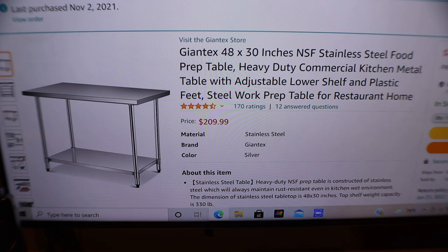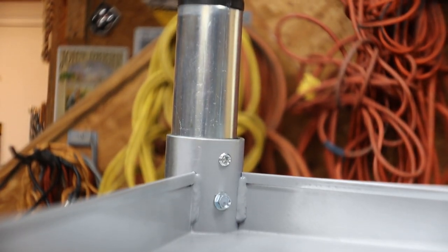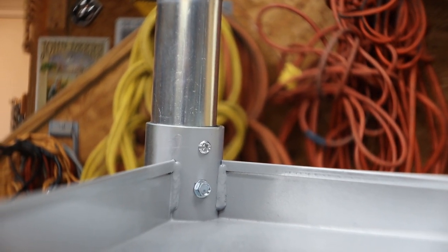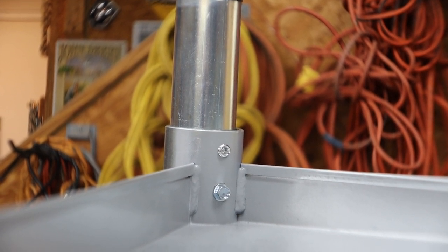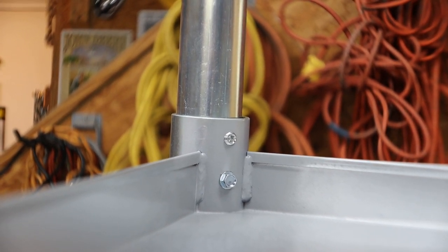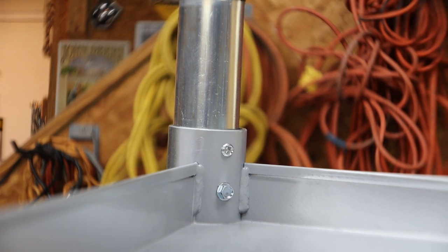I'll do my best to put a direct link for it in the video. Now, the table comes with Allen set screws to set the legs in the corners, but in one of the holes I put a self-tapping screw. If you're going to build a cabinet and enclose it, Allen screws will come loose over the years, and you'd never want that. So I used a three-eighths inch by half inch self-tapping hex head bolt — that shelf will never move.